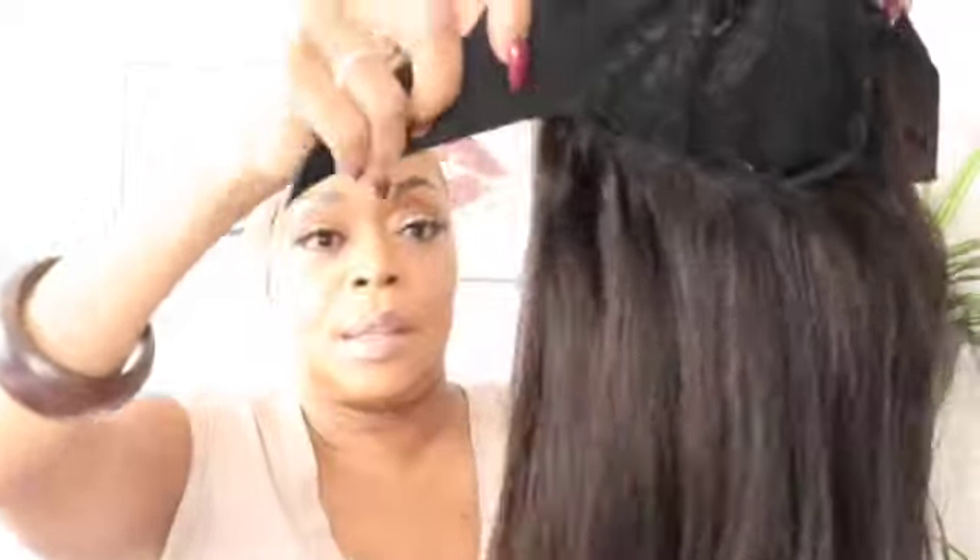So this is how the wig looks — these are the adjustable straps with the velcro and it's so easy to put on. Look at this — you just take it and easy peasy lemon squeezy. Look at that, isn't it cute!